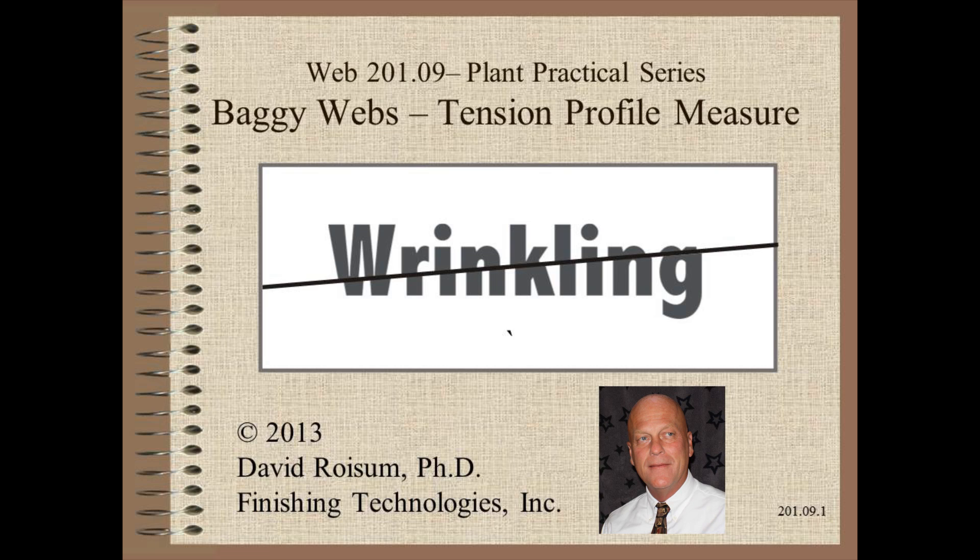Welcome to Web Handling. My name is Dave Roysum. In this video we discuss several options for baggy web tension profile measurement.